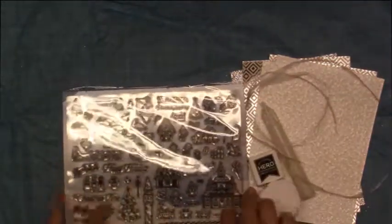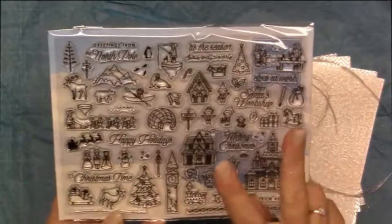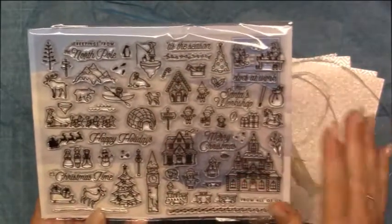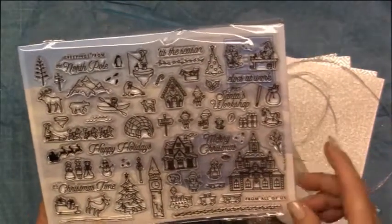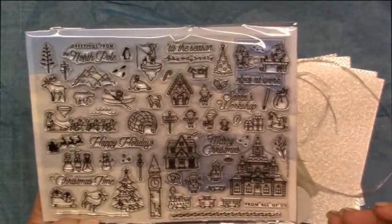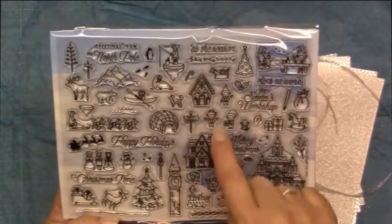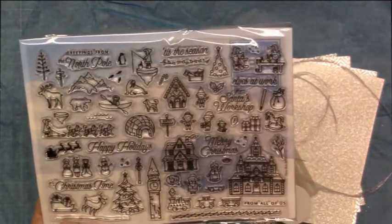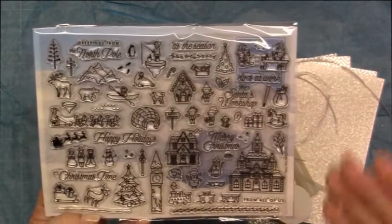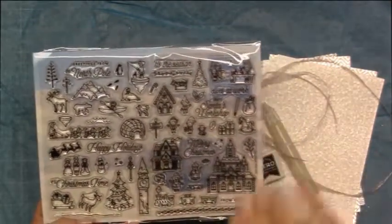Okay! If you guys would like to win a copy — images of these stamped out for you — I will make two copies of this entire sheet and I'll be drawing a winner in one week from today. All you have to do to be entered to win the images stamped out for you and get some happy mail from me is to click that subscribe button and just leave me a comment down below letting me know that you'd like to be entered. Thanks so much for watching, guys. Talk to you later. Bye!